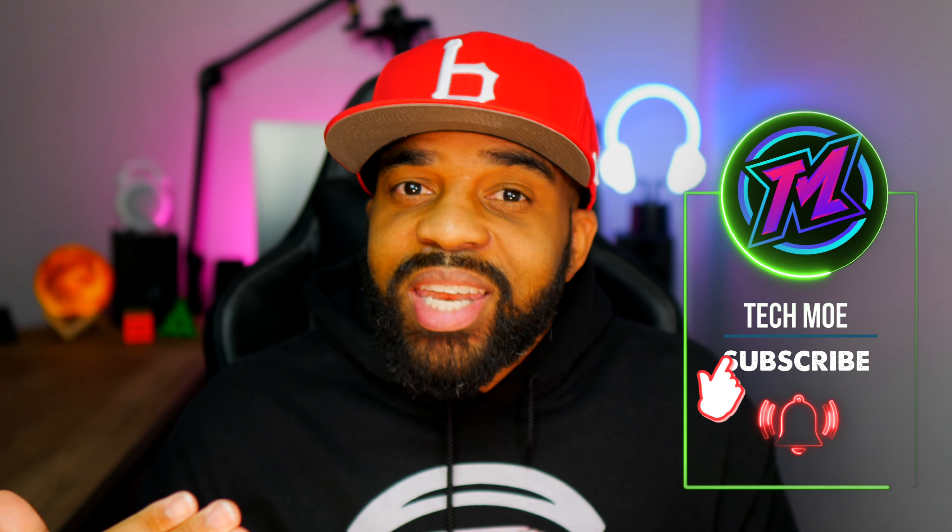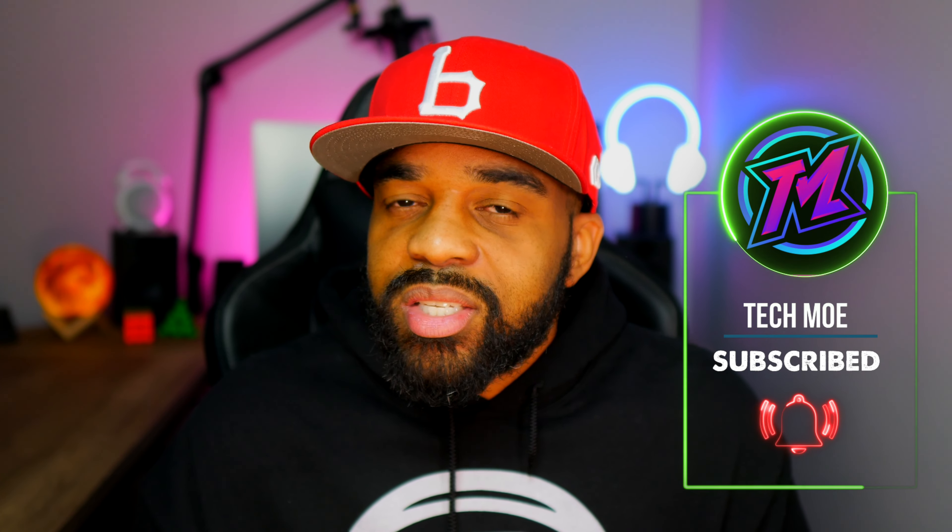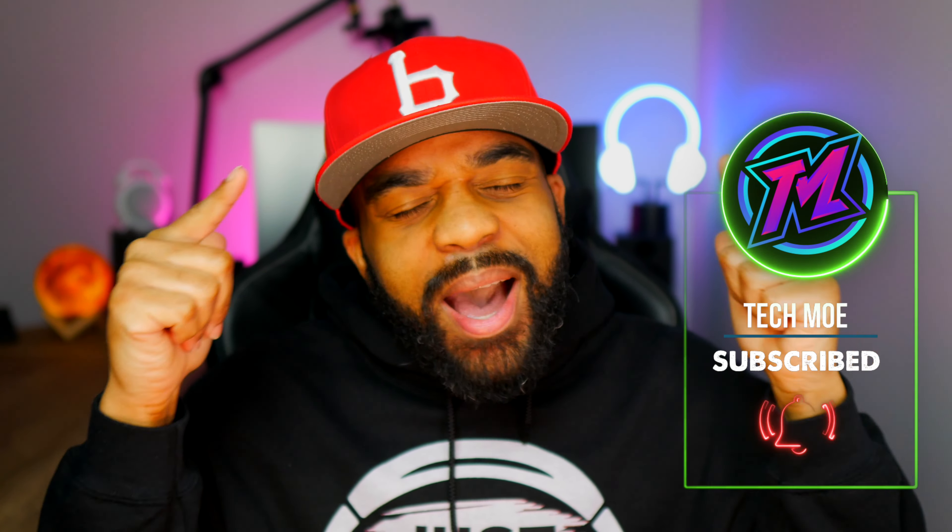If this was your first time here, consider subscribing to the channel and hitting that notification bell as I drop at least one video on content just like this per week. Like I always say, y'all be safe, y'all stay positive, and most importantly I hope y'all have a great day. I'll catch y'all in the next one — it's your boy Tecmo and I'm out. Peace.